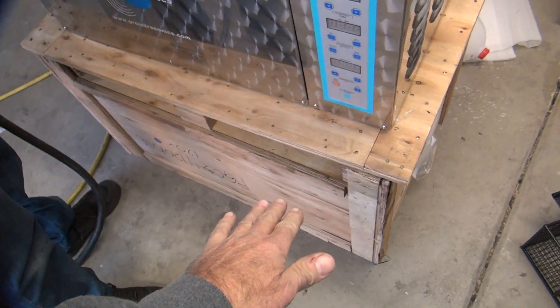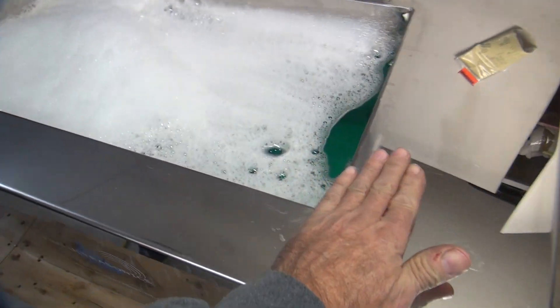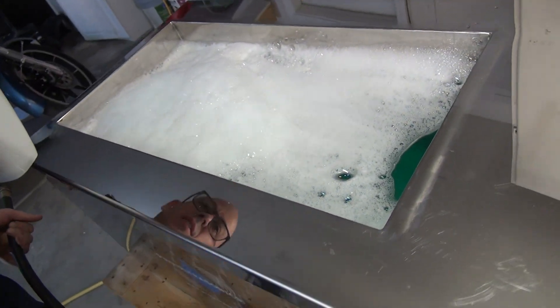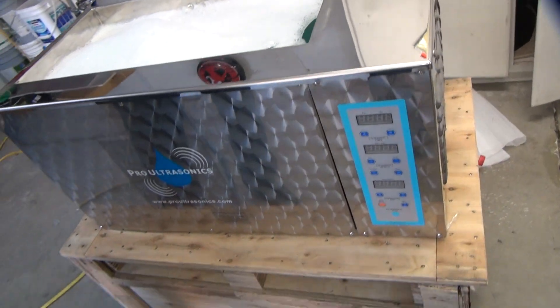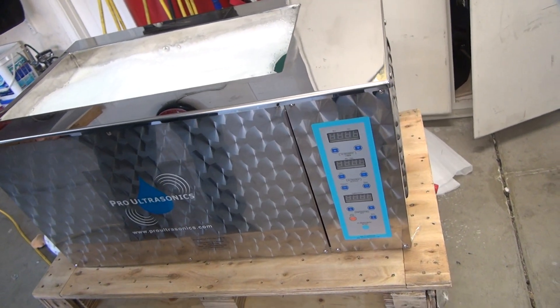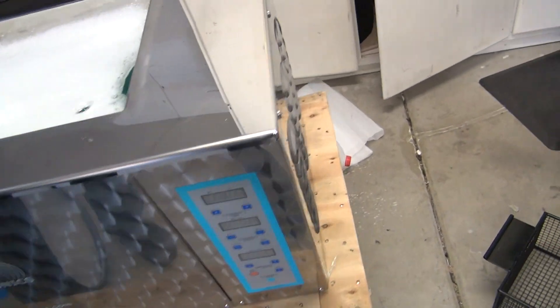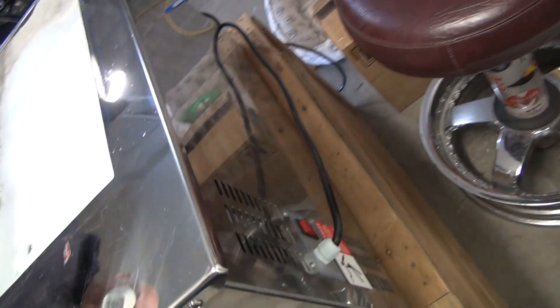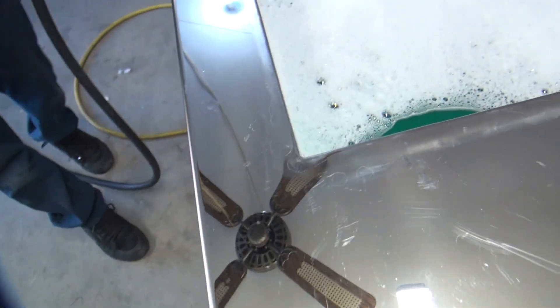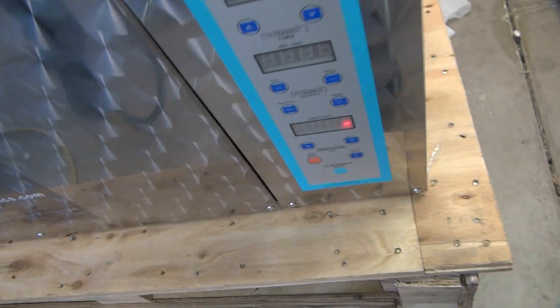This is not a level platform here — it's lower on this side than this side. It's plugged in but you've got to turn it on. There's a rocker switch back here we're supposed to use — secret switch right there. It's got a fan and everything on it.